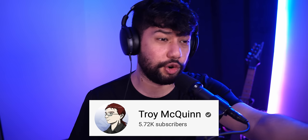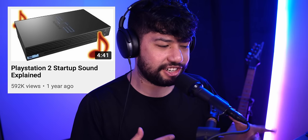Yesterday I was actually recommended a YouTube video by the user Troy McQuinn, which explained how the PS2 sound actually works. From this video I learned that you can actually extract all the individual samples which are used to create the PS2 startup sound using a PlayStation 2's BIOS, which means it should now actually be possible to make something that is listenable, hopefully.